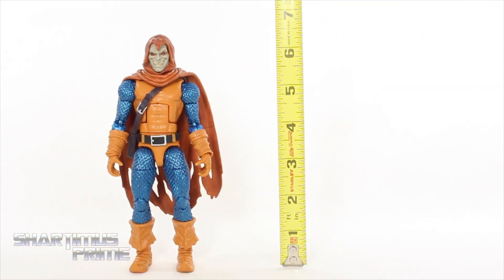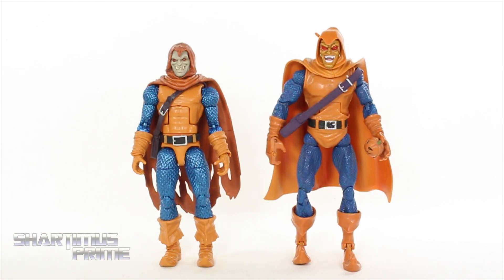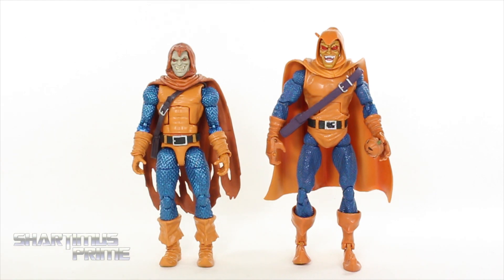Hobby is standing a little over six and a half inches. For your Hobgoblin comparison, here's the Hasbro version compared to the Toy Biz version. There are things I like about each — for instance, the pumpkin bomb on the Toy Biz one is not removable. I do love the metallic blue on this one, and I like the head sculpt more on this one compared to that one.